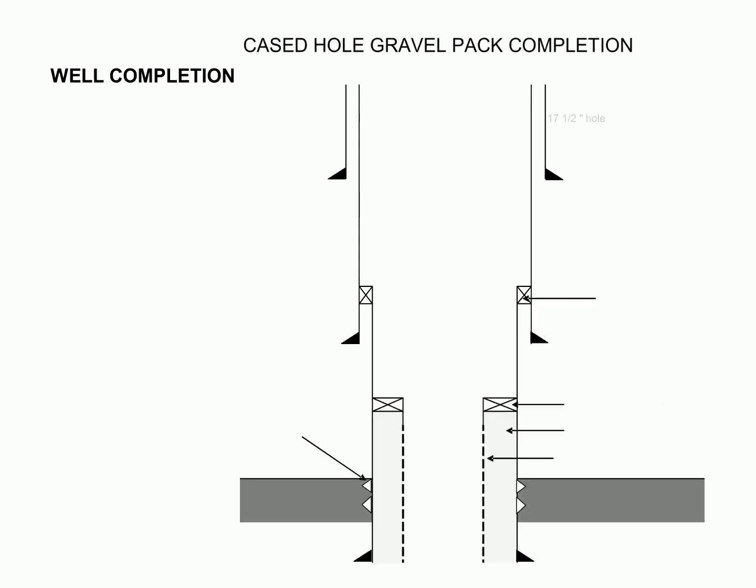A 17.5-inch hole is drilled and a 13.3-inch casing is lowered into the well to start the completion process. A 12.25-inch casing liner hanger is then set at the depth of the producing zone and the 9.5-inch casing is run and cemented in the well. After that, perforations are made and gravel is pumped in the perforated interval. A gravel pack screen is installed and the hydrocarbon is produced through the 7-inch casing. This method of completion requires non-damaging fluid to be used when drilling the pay section.